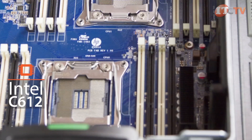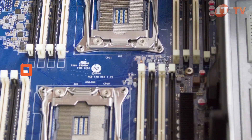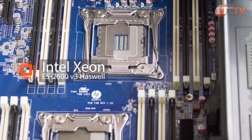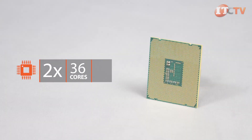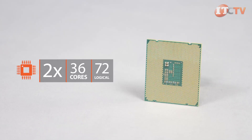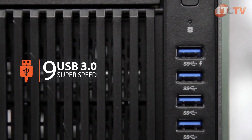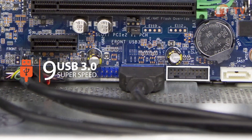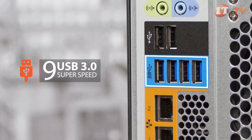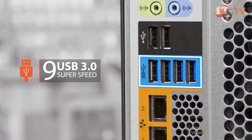The Z840 uses the Intel C612 chipset to support dual next-generation Xeon 2600 series 18-core Haswell E5 V3 processors, for up to 36 total processor cores and 72 threads. An integrated USB 3.0 controller supports nine SuperSpeed USB 3.0 ports, with four up front, one internal, and four on the back of the system, to provide lightning-fast access to additional devices.